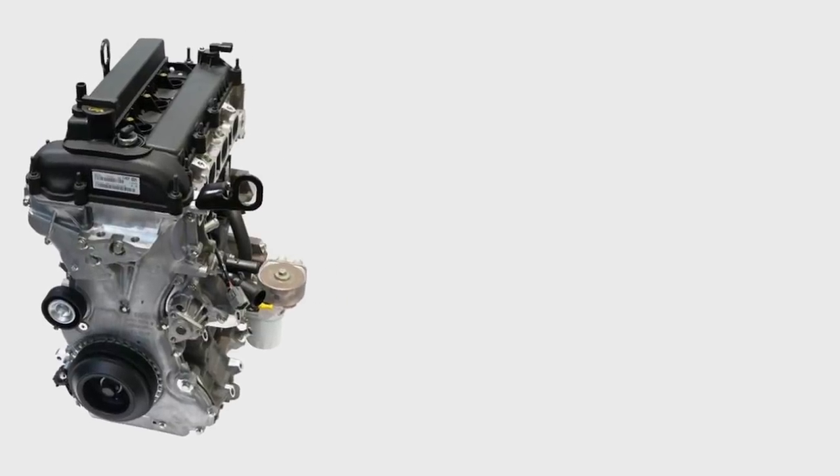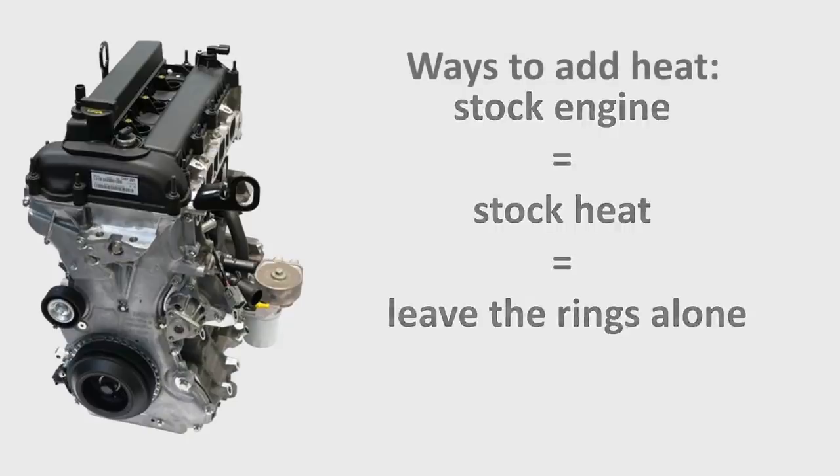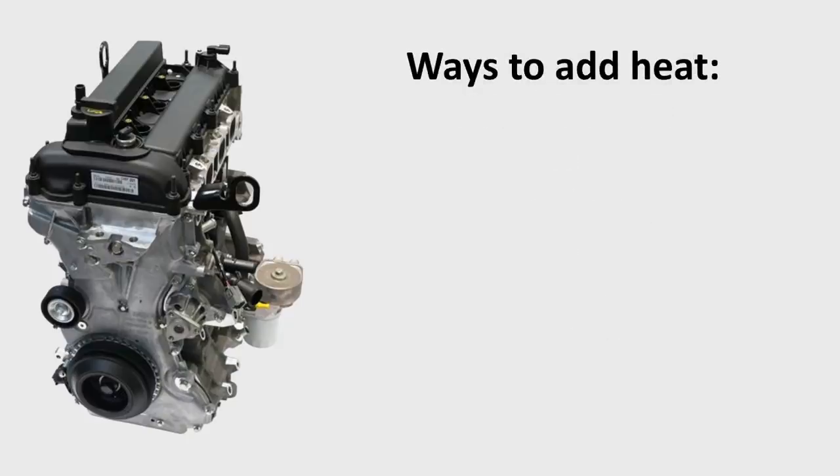So what does this tell you? It tells you that more heat means more ring expansion. If we're rebuilding our engine in stock form without significant modifications, we don't need to touch the ring gap. But if we modify our engine in ways that introduce more heat into the combustion chamber, we need to increase the ring gap to account for this added heat.